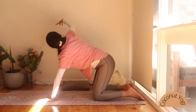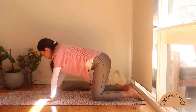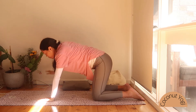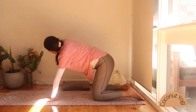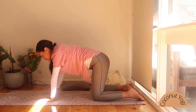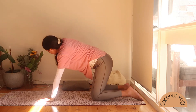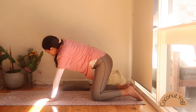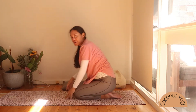When you're ready, moving over to the other side. Inhale, lifting that right arm up — and down. Inhaling up, exhaling. Two more at your own pace. Awesome work, coming back to sit on our heels here.